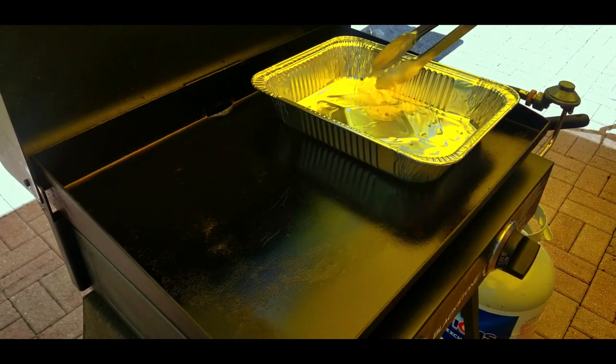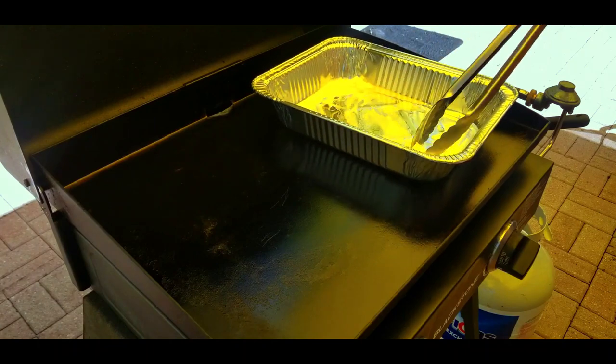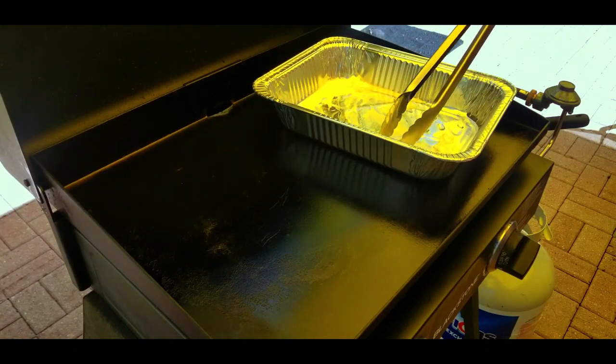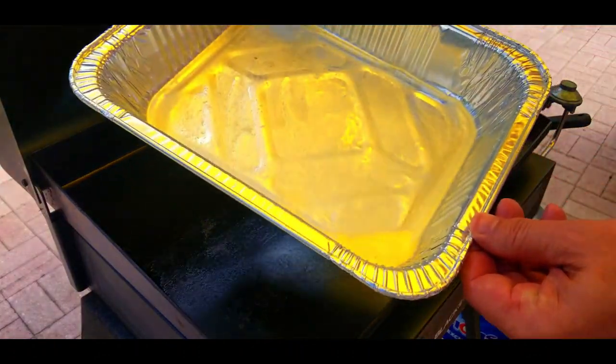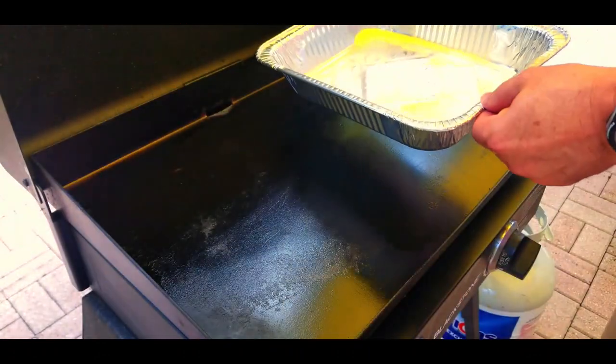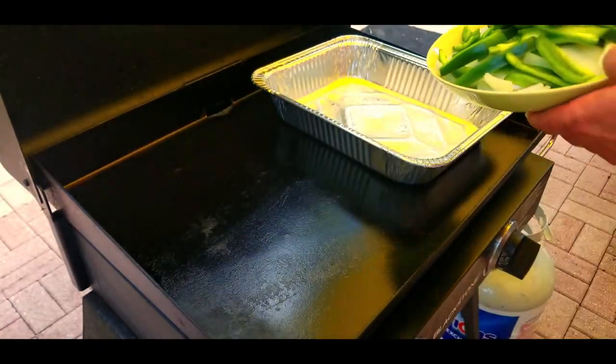We have our foil pan on the Blackstone at about medium to medium-high heat, and a couple tablespoons of butter. We're going to get that nice and melted — just like that, looks beautiful. Then we're going to take our onions and peppers and throw them in.